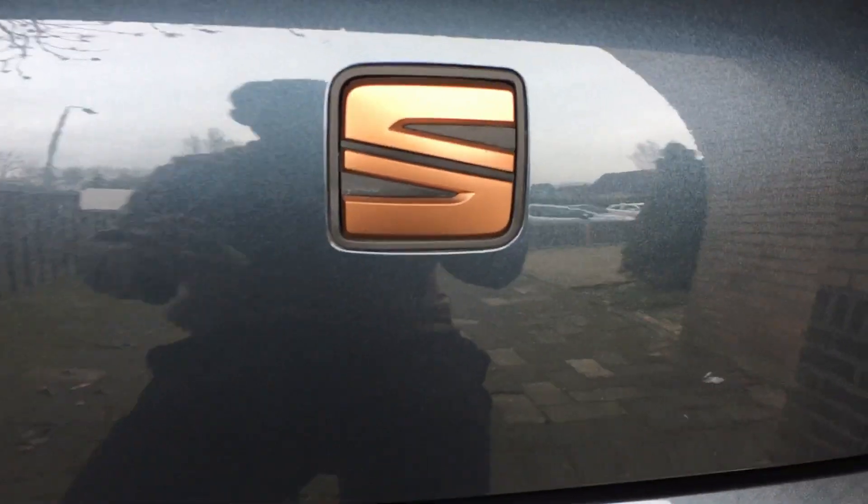There are no scratches whatsoever. You can see there are no scratches. And this is how it's looking.